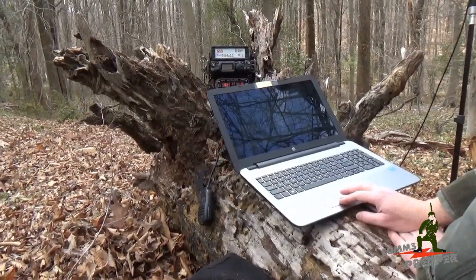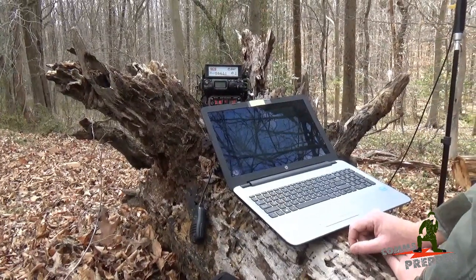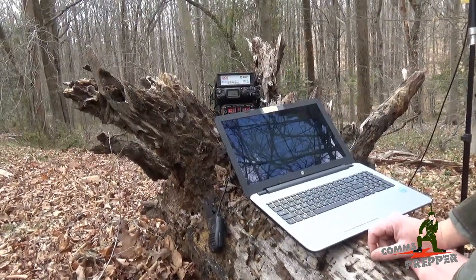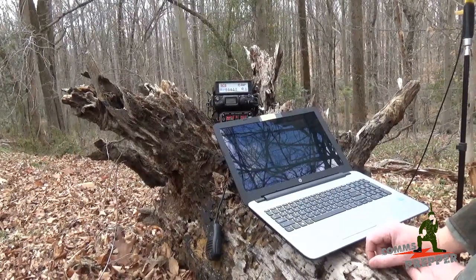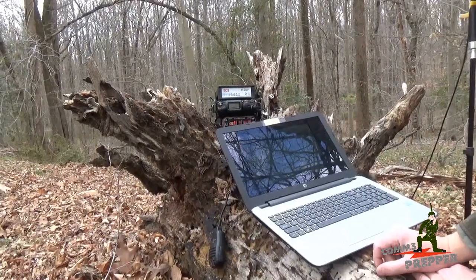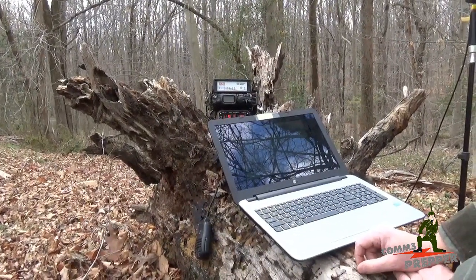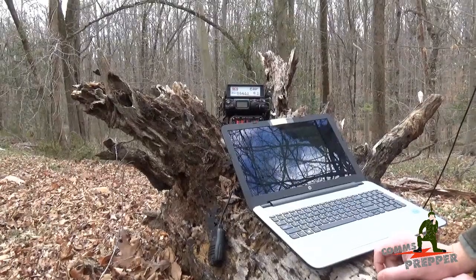We're going to start a connection — we'll hit the start button. We're calling out to KC2HKU. We have our connection now with the P-Loop version 2.0 antenna running 5 watts in the woods. We'll go to portable station. We're hitting Pactor 3 speeds, 200 bits per second. Logging into the system now — we have no email waiting. And we just hit 3200 bits per second. That's a nice connection with only 5 watts.